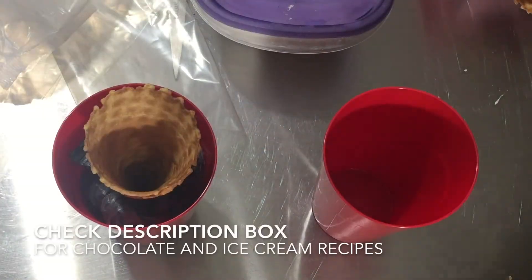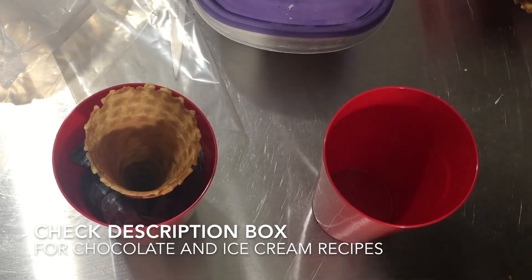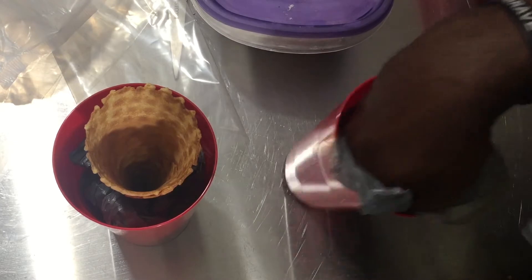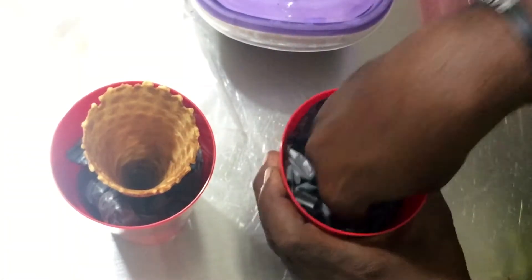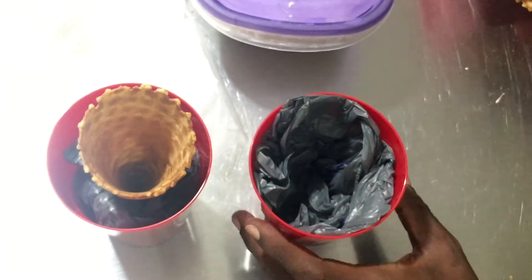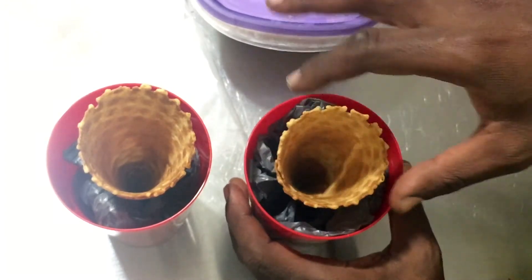So I have some cups here and I just have some grocery bags, and I'm just going to stuff them in the bottom of my cup. Stuffing them in the cup creates a little platform for our waffle cones, and you can just stick the cone in the middle.